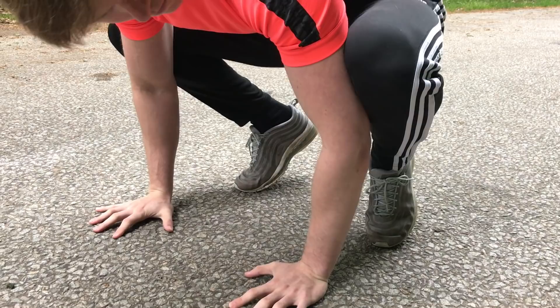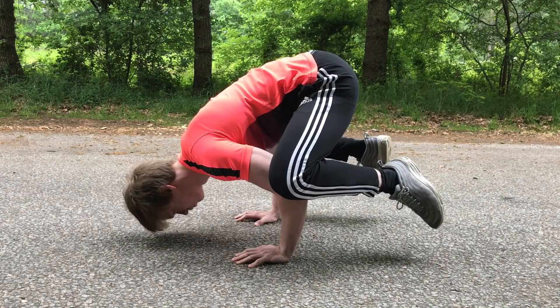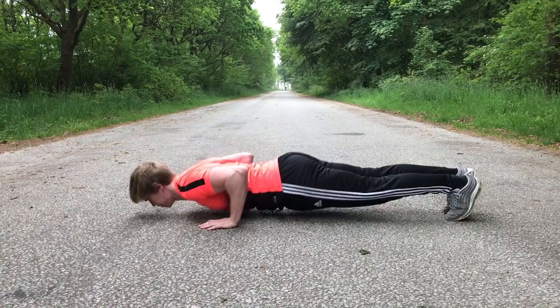Once in position, start the movement by leaning forward, and as your feet come off the ground you want to keep your balance by using your hands. If you are falling forward, press your fingertips down into the ground, and if you are falling backwards, come back on your palms.